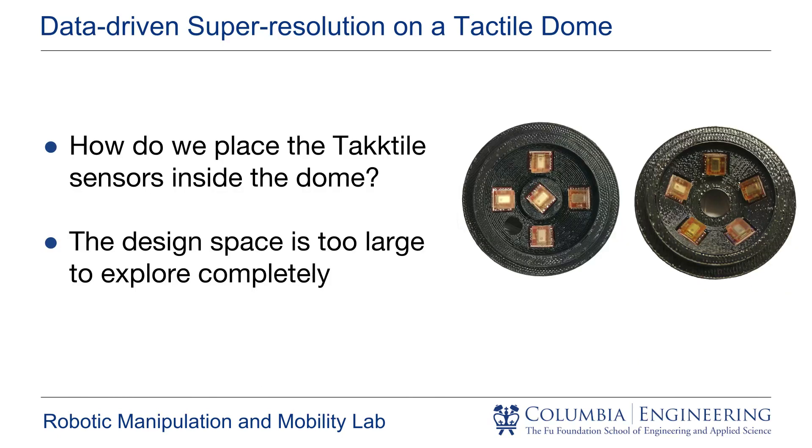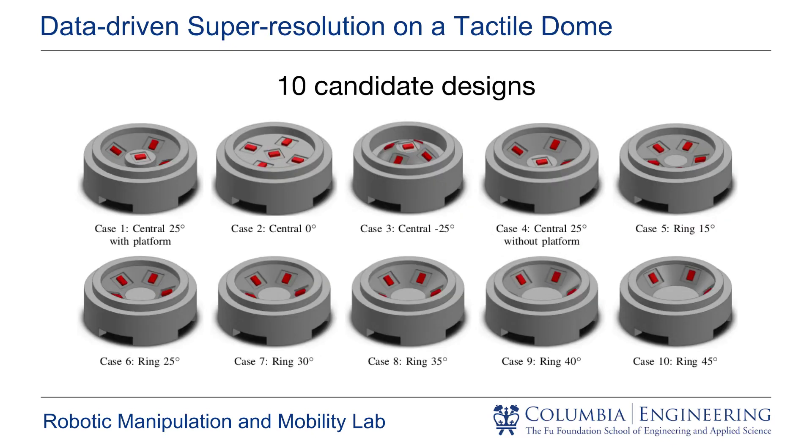A purely data-driven approach like ours opens up an important question: how do we place the sensors inside the dome to achieve good localization accuracy? Because the design space is so large, we need to rely on our intuition to select candidate designs. Here, we see the 10 candidate designs that we explored in this paper. They span two distinct sensor distributions and multiple mounting angles for the tactile sensors.